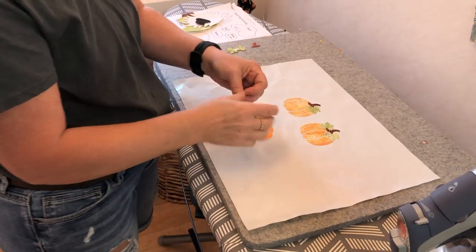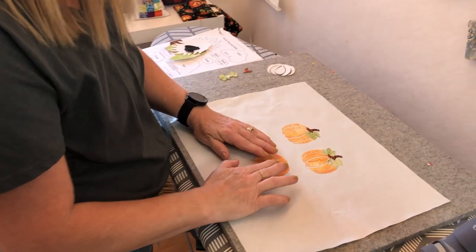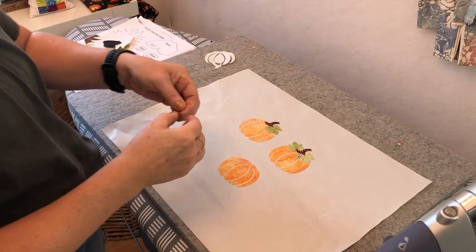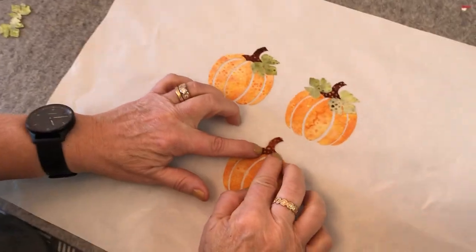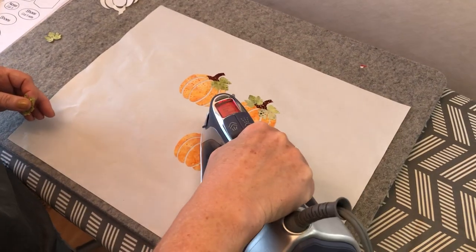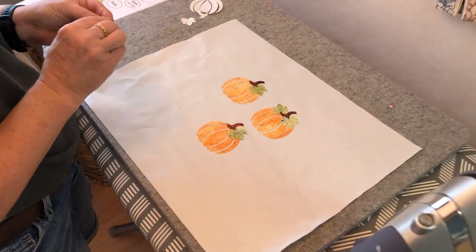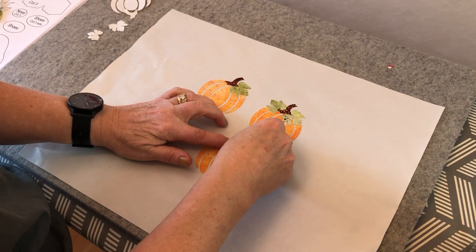I did all my pumpkins on the pressing sheet. I'll just do the last one so you can see. I peel the backing and put it down — just a little press and it won't move. Then I take the little stem; because it's small you want to keep track of which side is shiny so you don't put it on backwards and have it stick to your iron. I just touch the stem and it stays in place. Then I'll add two leaves to this pumpkin.